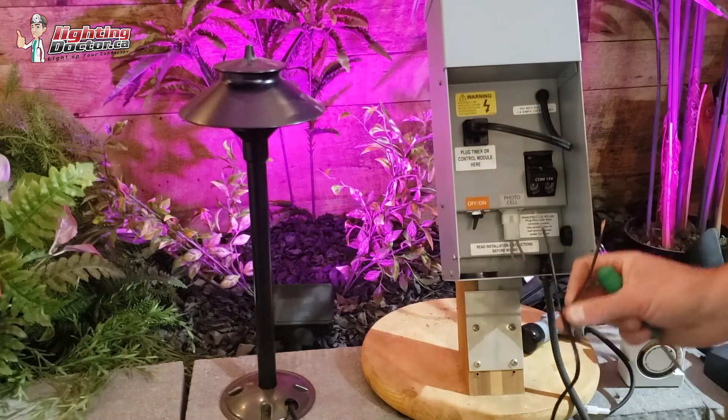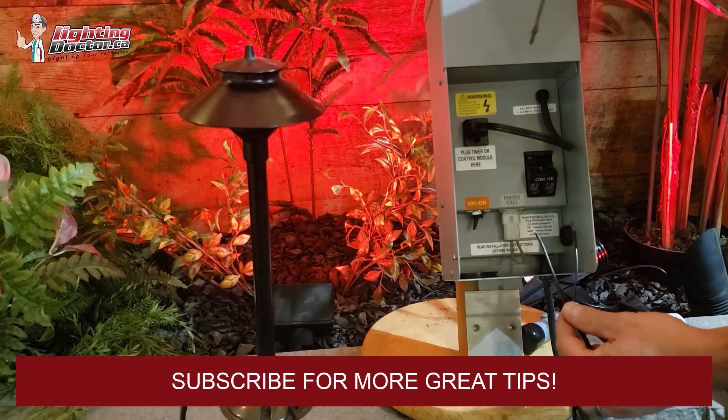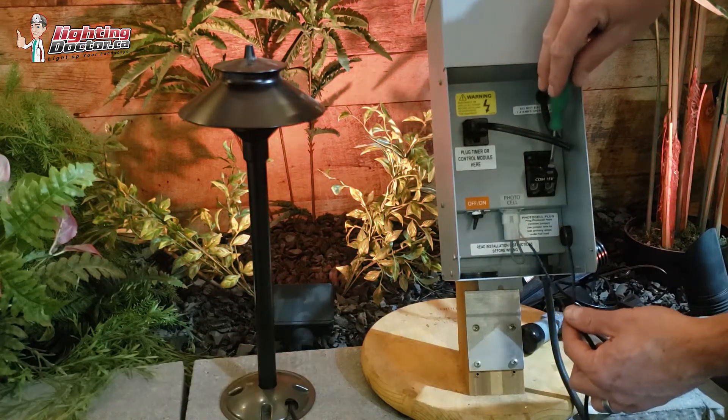But if this was our 12-gauge wire running out to the field, with most good stainless steel transformers, you're going to see something like this — a common tap and a 15-volt tap.